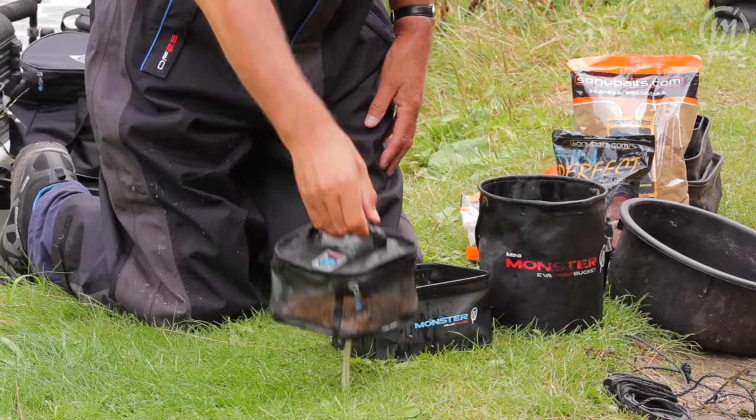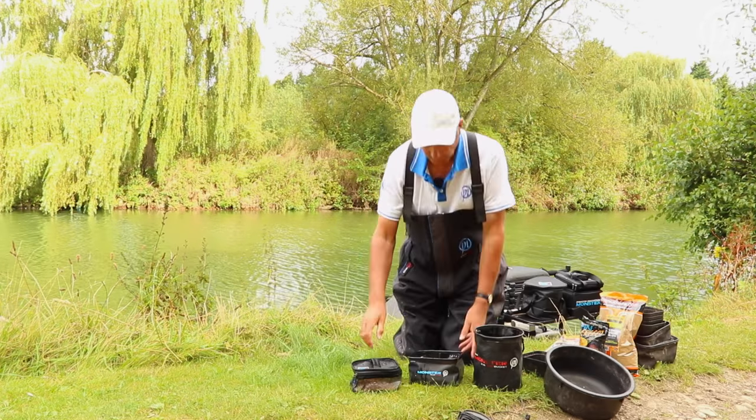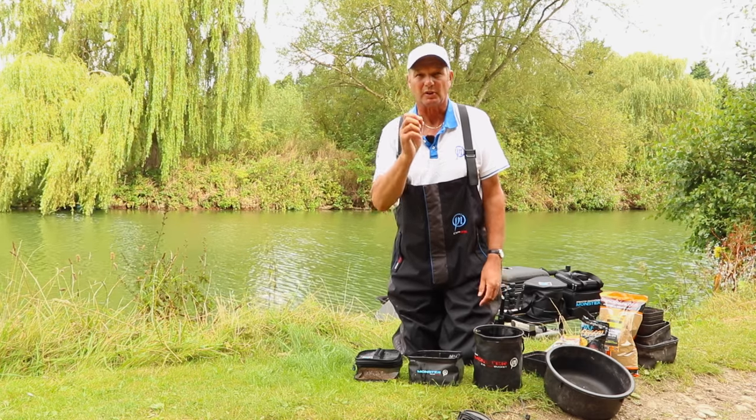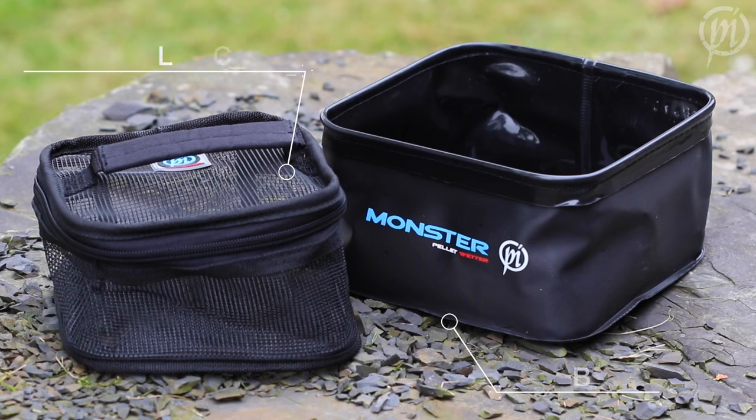Shake the water off and your pellets will be nice and soft to go on the feeder, which makes your life a lot easier. So that's a Pellet Wetter from Preston — it's a great product. It's going to help you, the angler, prepare your pellets better to catch more fish. I'll see you next time. Bye.